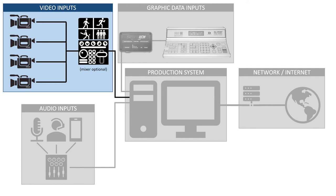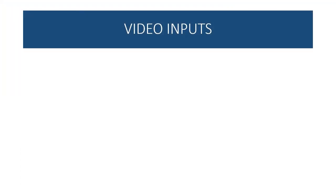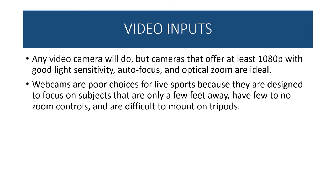Let's start with the video inputs section. Any video camera will do, but cameras that offer at least 1080p with good light sensitivity, autofocus, and optical zoom are ideal. Webcams are poor choices for live sports because they are designed to focus on subjects only a few feet away, have few to no zoom controls, and are difficult to mount on tripods. So your little Logitech webcam is great for online classes — not great for shooting sports.